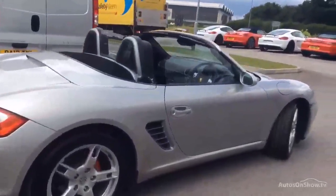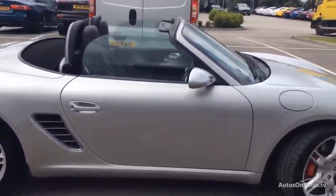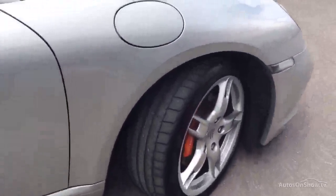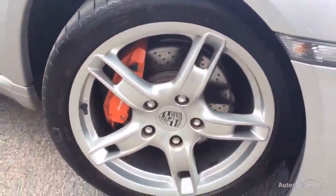I'll stand a few feet back from the car and just pan down the side of it for you, just so you can see it's all in good order. And again that front wheel — loads of tread on that front — and again the wheel in great order.